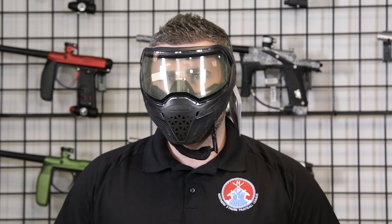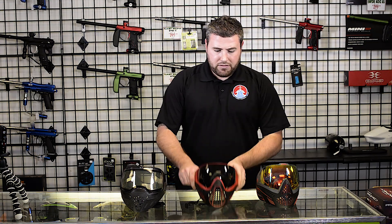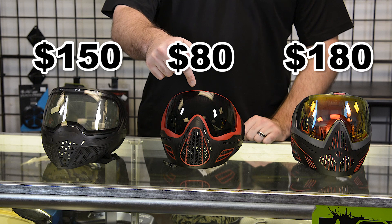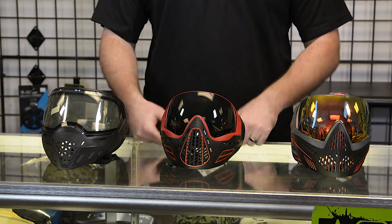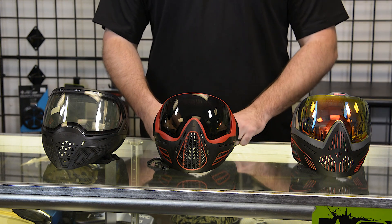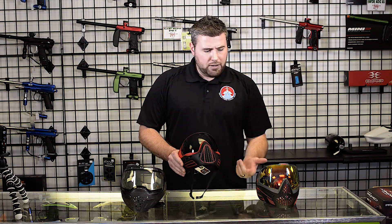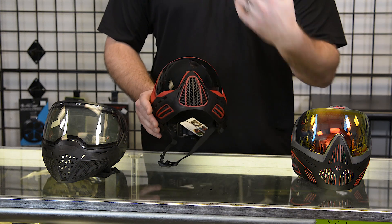Out of all of them, honestly the comfortability of this Virtue Ascend is great — the foam's really soft. Here you have a $180 goggle, here's an $80 goggle, and here's a $150 goggle. You'd have to try them on to see what fits you best. Little comparison: Dye i5, Virtue Ascend, Empire EVS. I felt like I could actually project my voice a little bit better with this Virtue Ascend compared to the other two — this one has more ventilation and you can get your voice out without the echo.